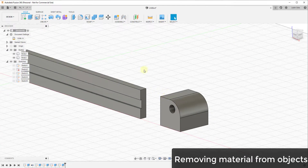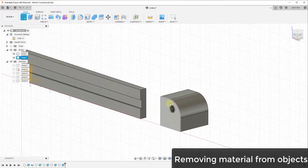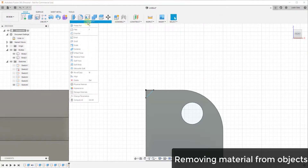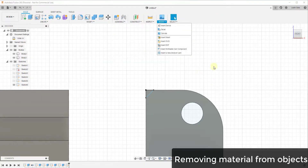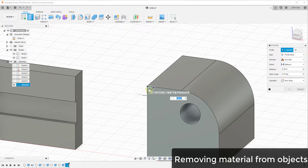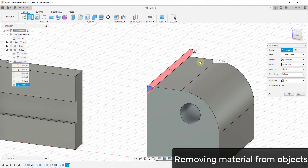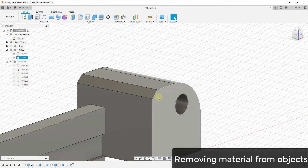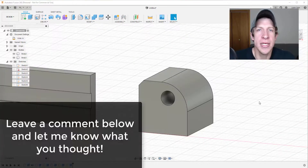You could also use this approach to bevel an edge, though there's a dedicated tool called the chamfer tool that's better for that. This is more a demonstration of how material removal works. You can draw a small profile on a face using a sketch and then use the extrude tool to remove material along that face.